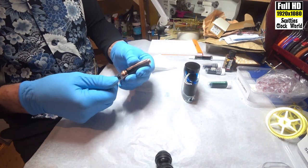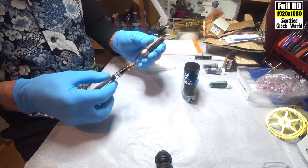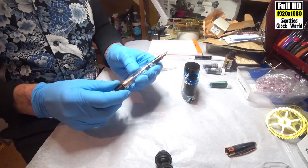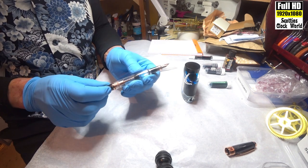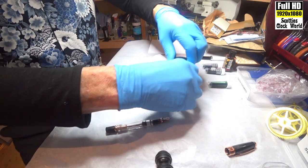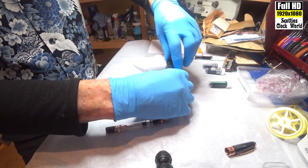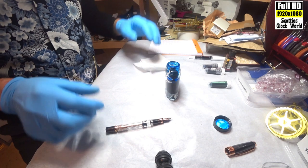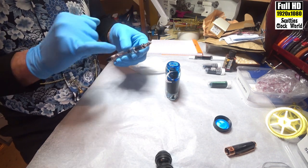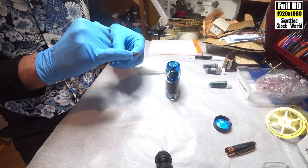First up, remove the cap from your pen. Push the plunger down to the base as far as it'll go. Remove the top of the ink bottle, and then put your nib in to about there.